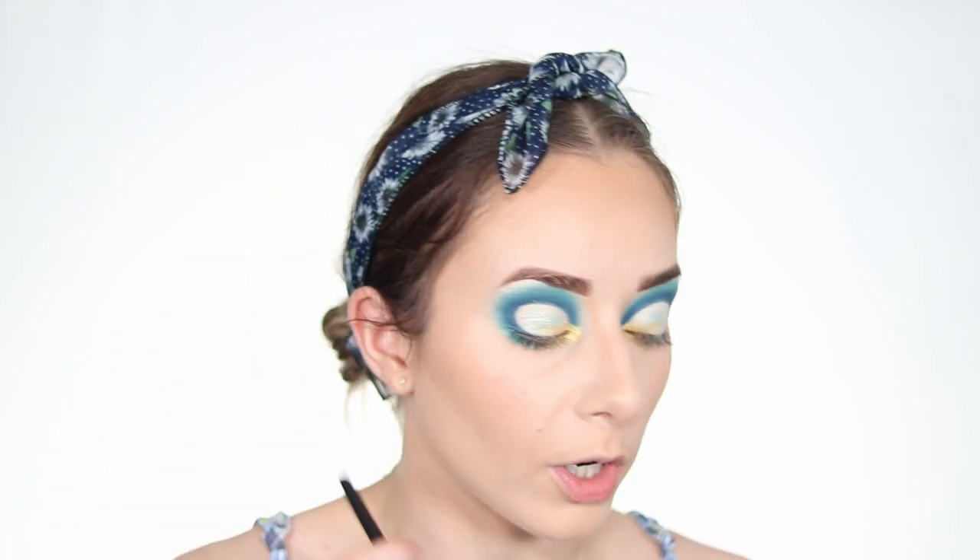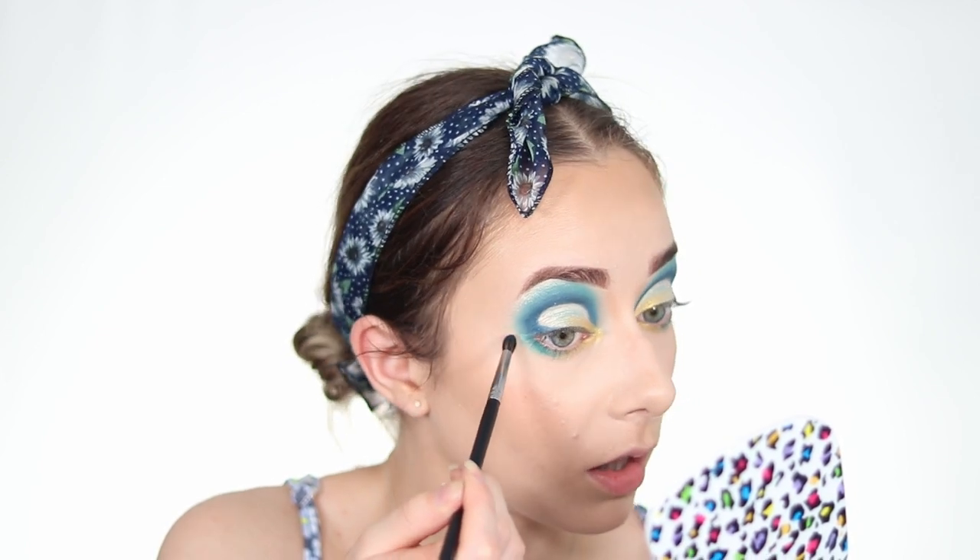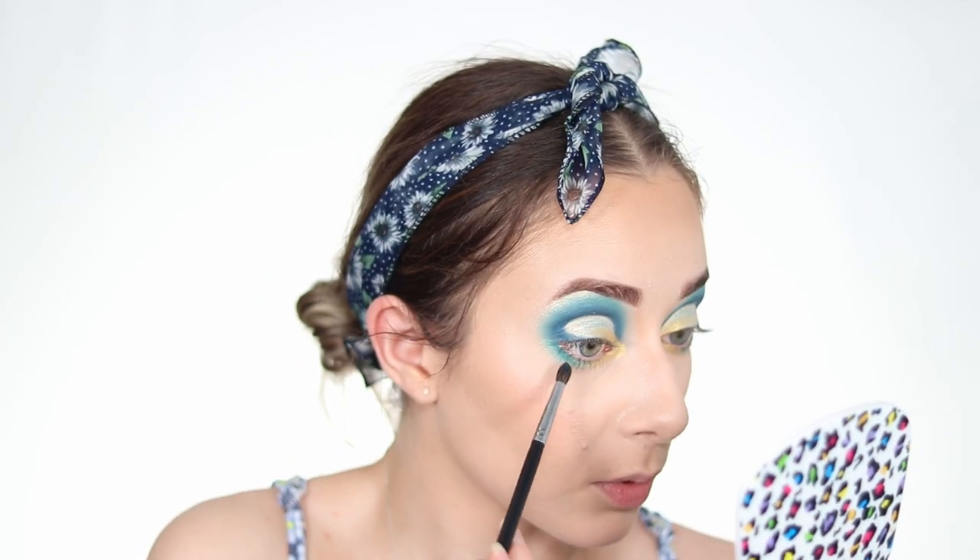To unify the under-eye area, I take the shimmer shade from the brow bone, tap off the excess, and lightly blend it under the eye so everything is smooth. Interestingly, the shade looks different under the eye versus above the brow — it appears more greenish under the eye due to the concealer, and more blue above. I don't mind because it adds different tones to the look.